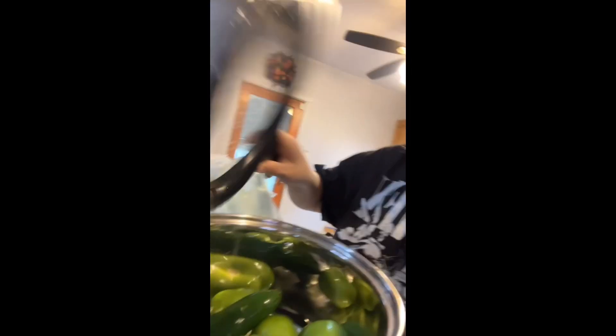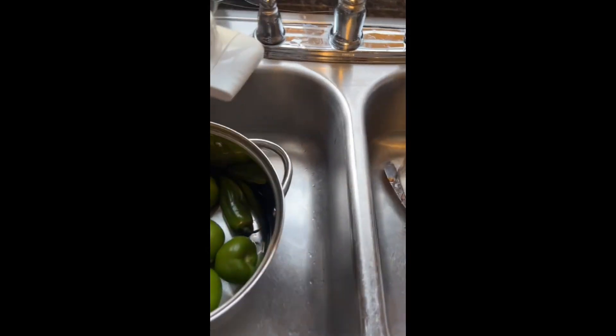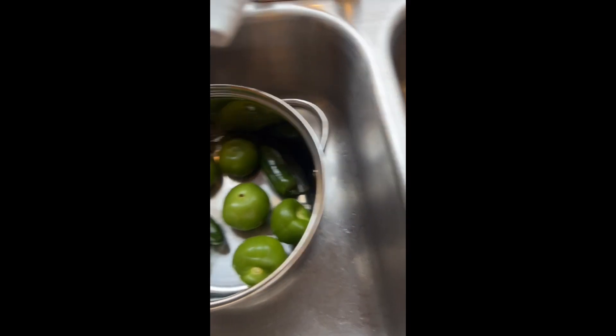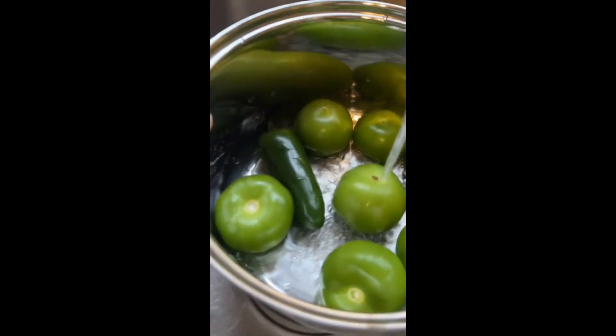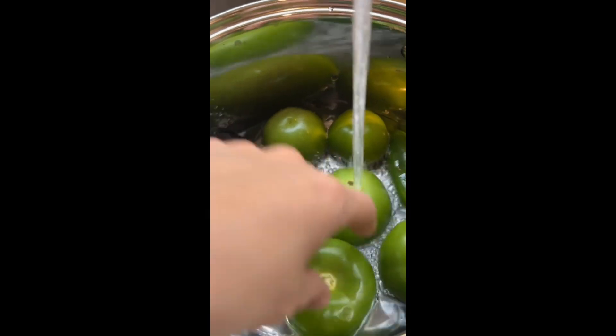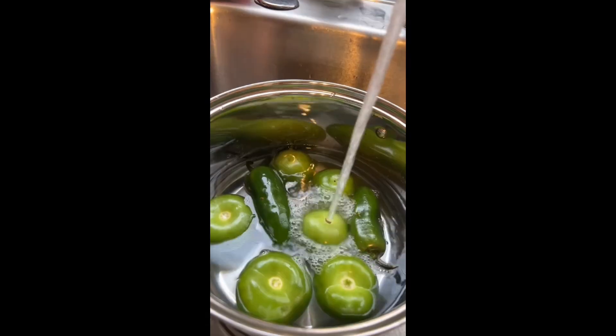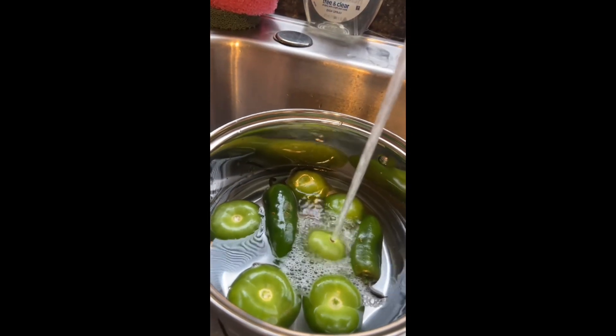Next you're going to want to transfer your rinsed food into a pot. Now that you have your pot full with your food for your salsa, you're just going to want to fill it with water to where all your tomatoes and jalapeños are almost covered. You don't need too much water — about that much should be fine.